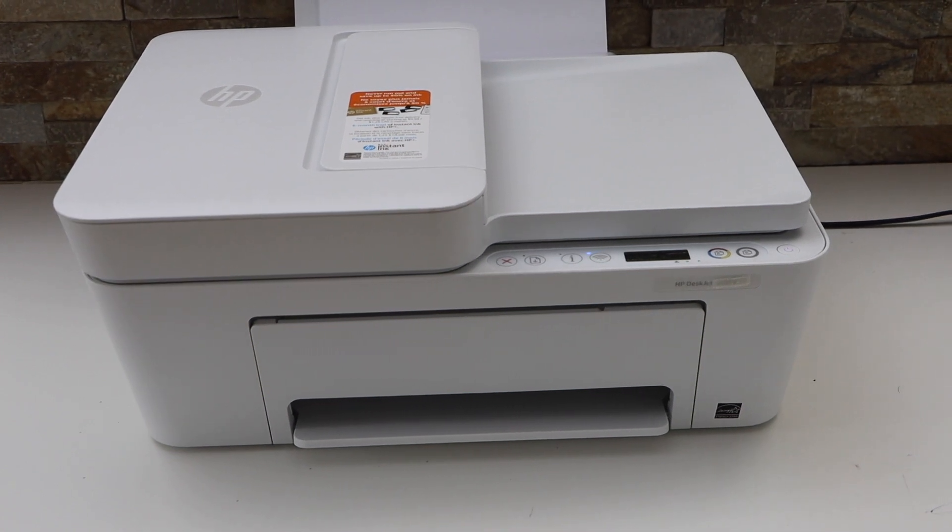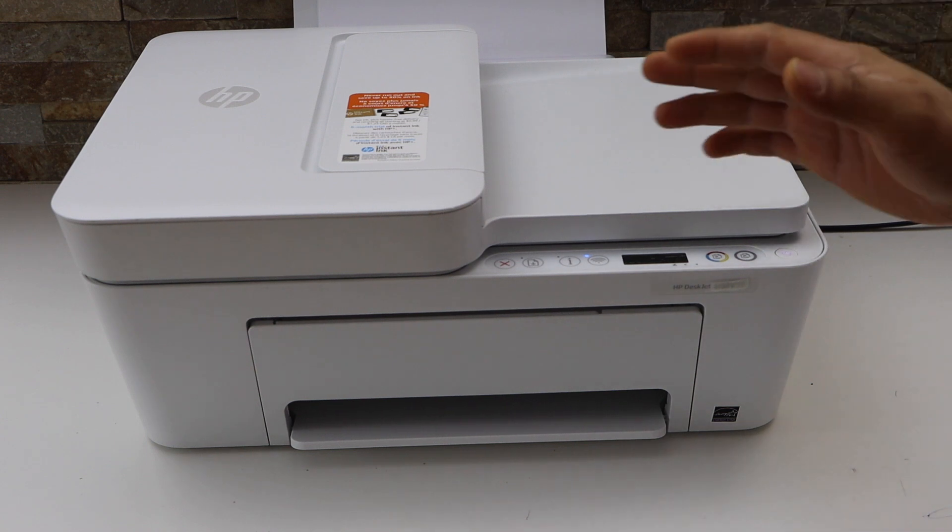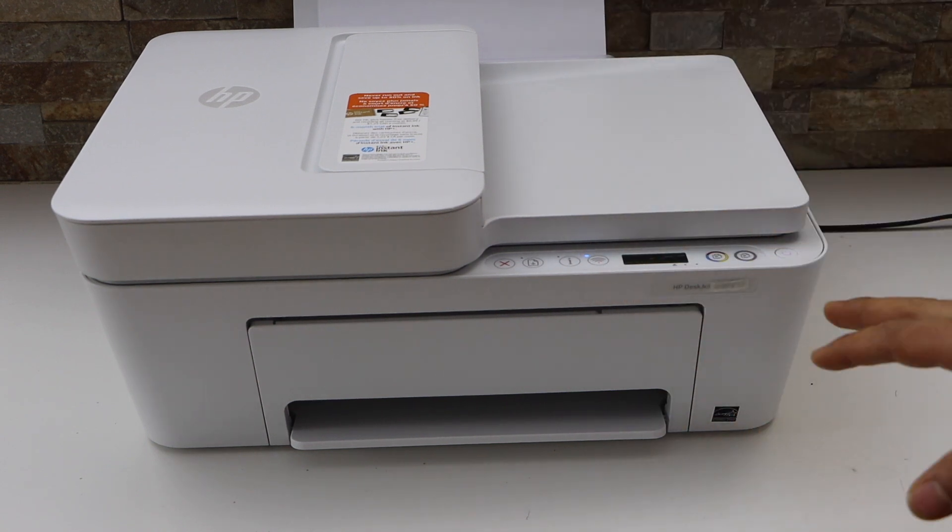In today's video I'm going to show you how to do the Wi-Fi setup of your HP DeskJet 4121E all-in-one printer.